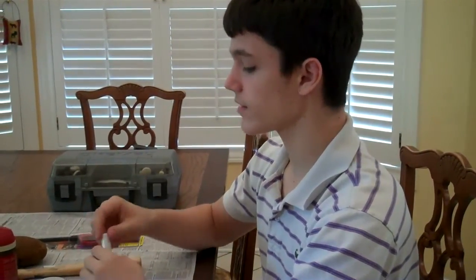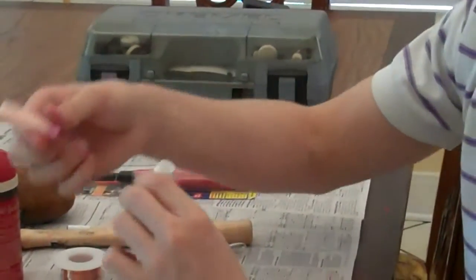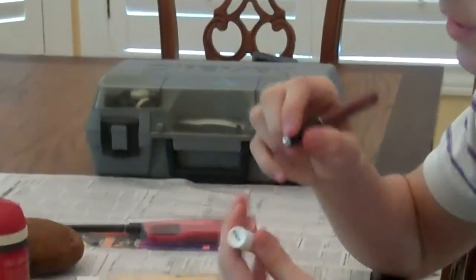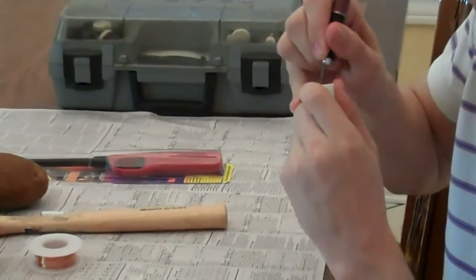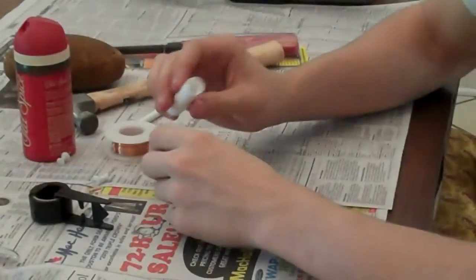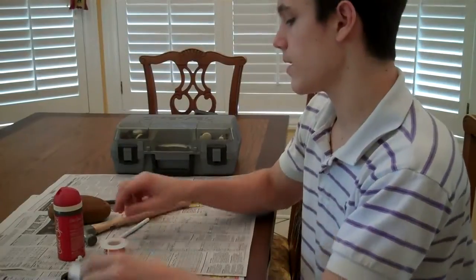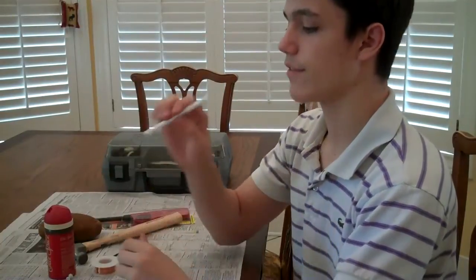The first step is to take the wrapper off the chapstick tube, which I've already done. The second step is to take the actual chapstick out of the tube — you just unscrew it and pop it out. The third step is to take your exacto knife, put it at the end of the twisty part of the chapstick tube, go under the lip, press with the exacto knife, and cut around it. Now you have an empty hollow chapstick tube. Take your ballpoint pen and remove everything from it — the top part and the bottom part — so you now have an empty hollow tube.